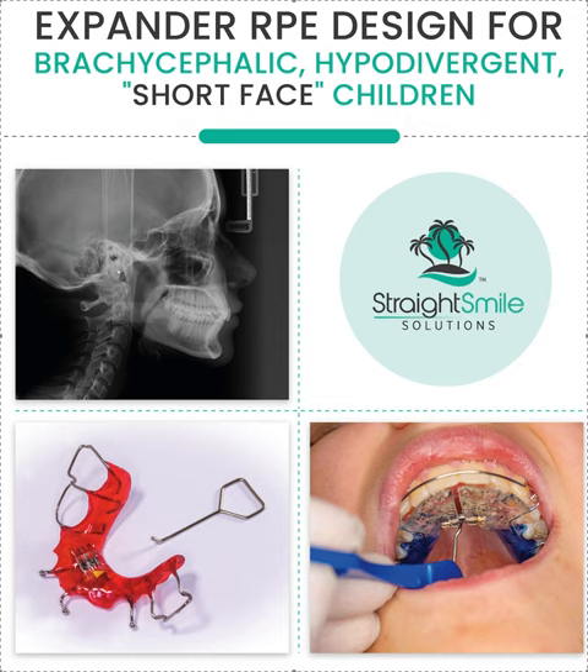Hey, it's Dr. Amanda with Straight Smile Solutions, straightsmilesolutions.com. We just did a video last week for expander RPE design for hyperdivergent dolicocephalic long-face kids. Now we're doing expander design for brachycephalic hypodivergent short-face kids — two different things.